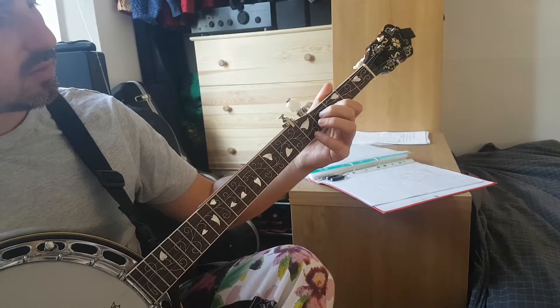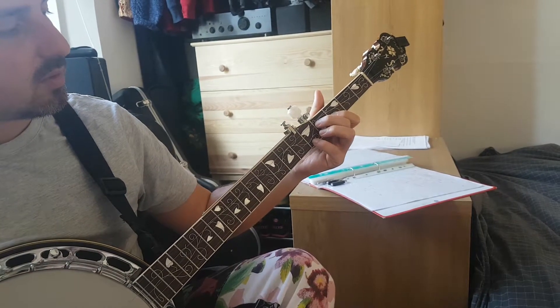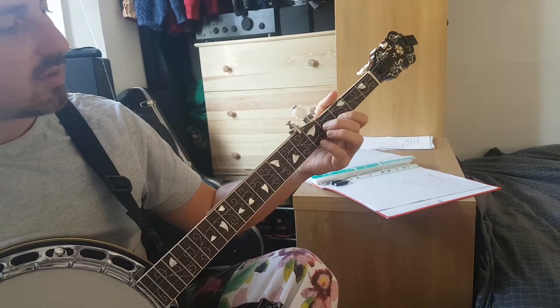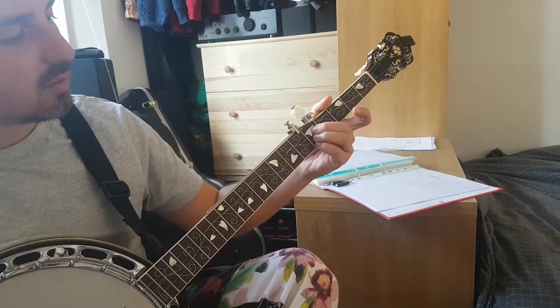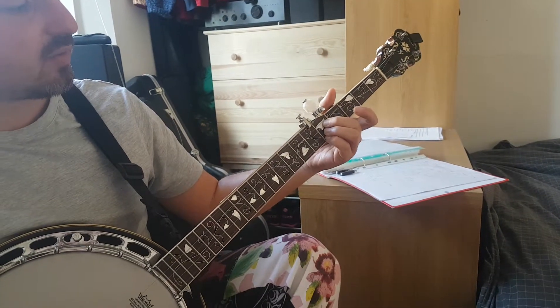Ready? 3, 2, 1. And then we're going to go up to the C, all on the 5th fret. 3, 2, 1. And then off again.